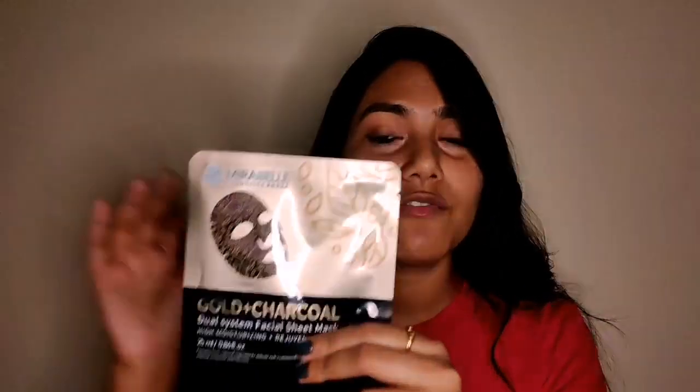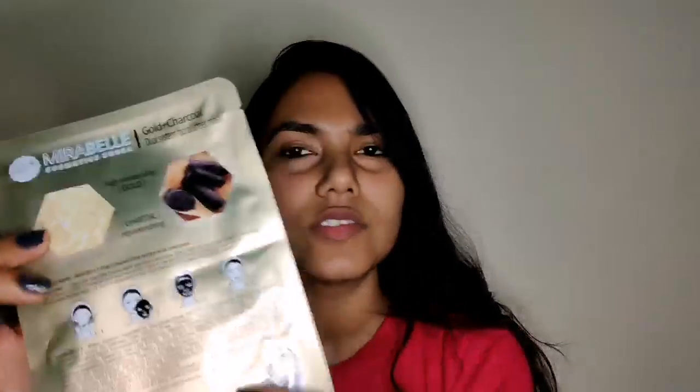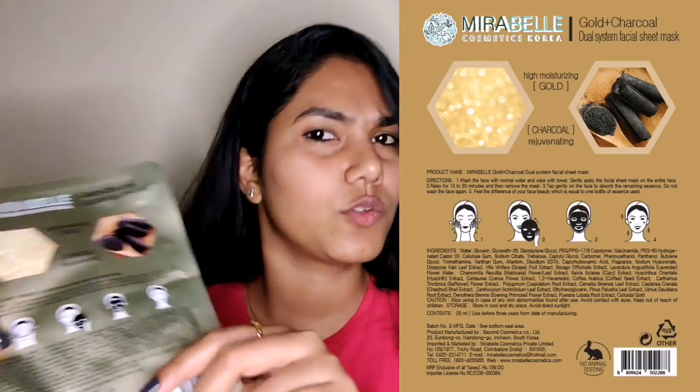So let's go back to our main focus. This sheet mask packaging is half golden and half black, which perfectly suits its name — gold plus charcoal; gold is golden, charcoal is black. This type of packaging is very sensibly designed. It is a dual system facial mask with a content of 25ml. I will put it on its side so that you can see the ingredients and contents.